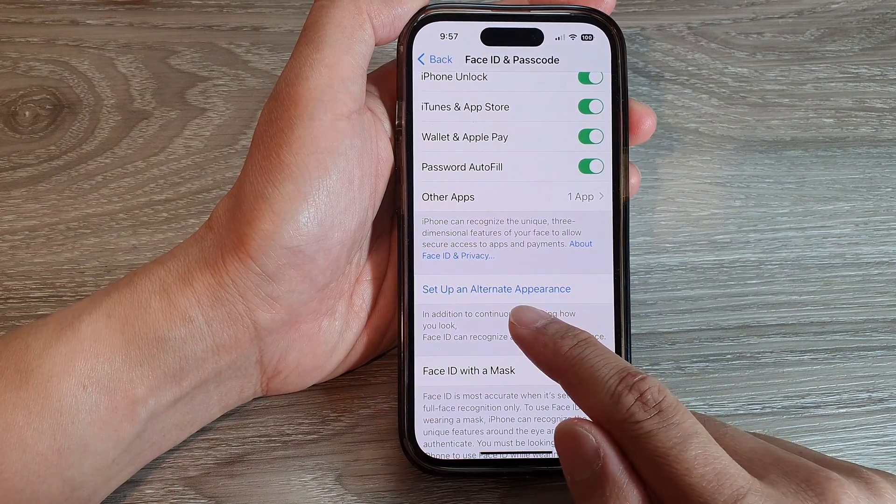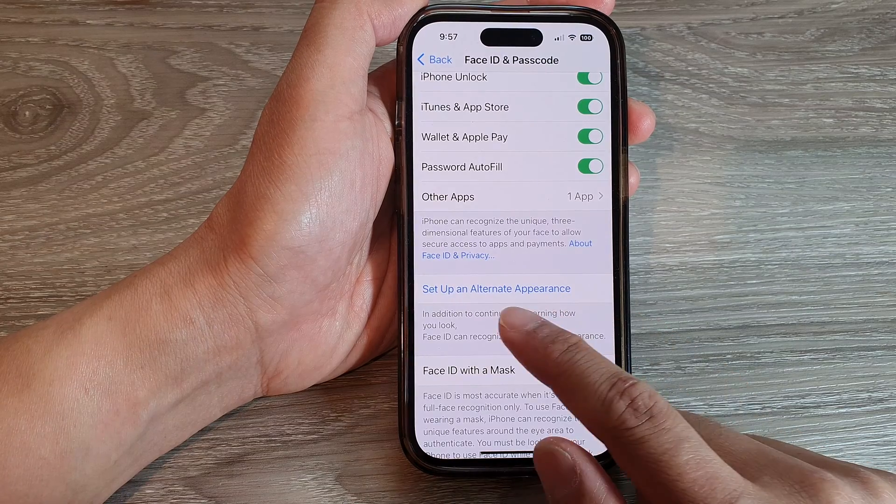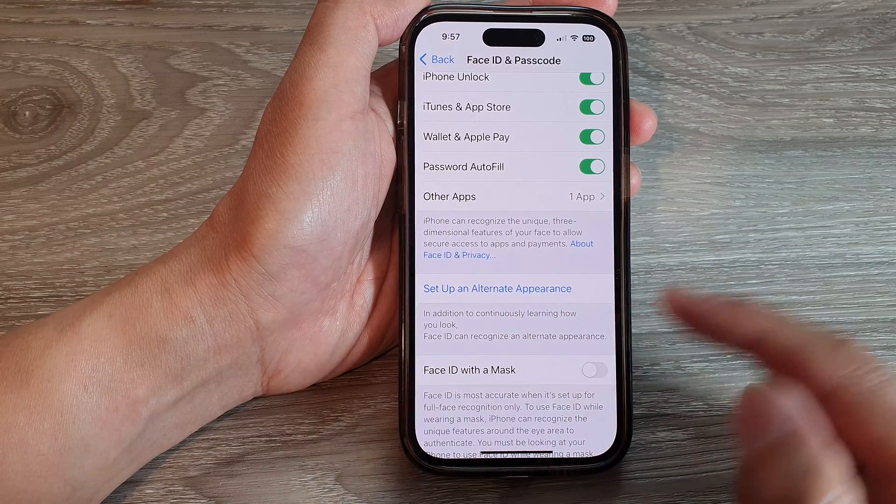After that, if you want to set up an alternate appearance, you can tap on that button and it will allow you to scan a second Face ID.